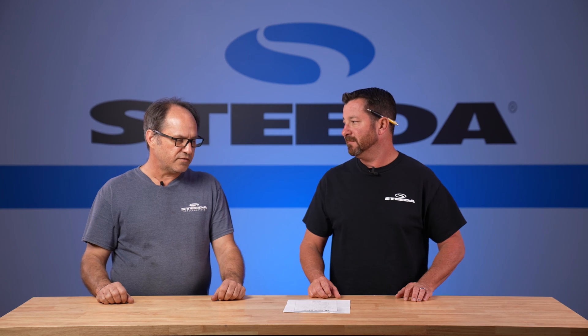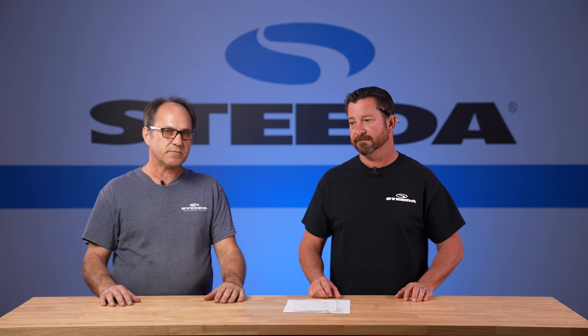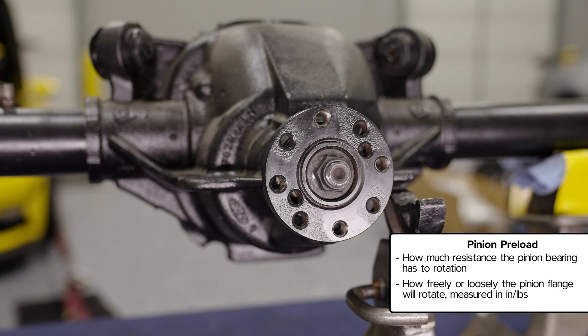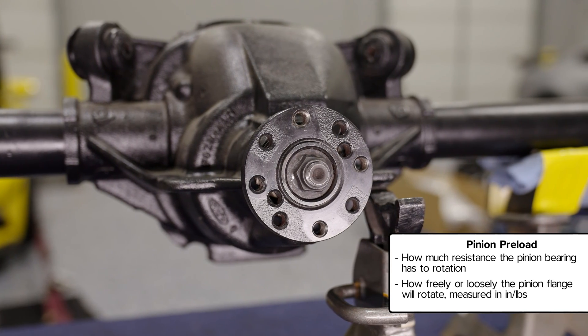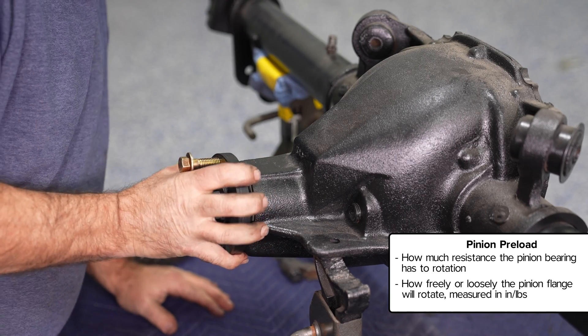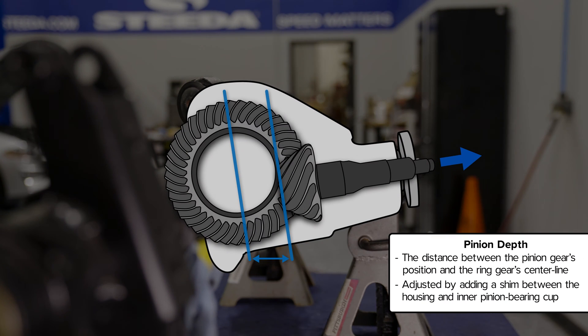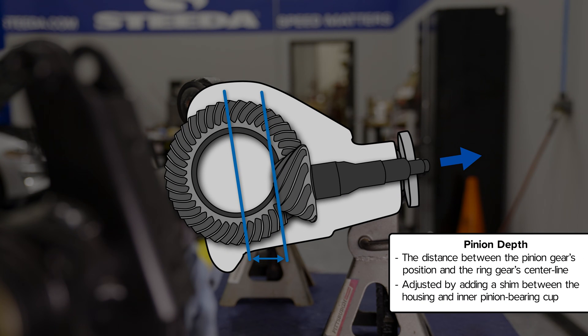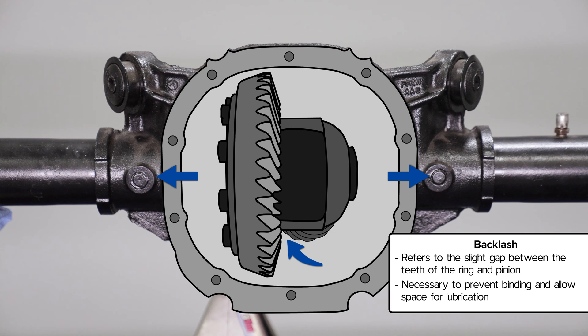The first thing you need to know is what the terms are for the adjustments and the measurements you're making. Pinion preload is how tight the pinion bearings are and how freely or loosely the pinion flange will rotate. The next thing is pinion depth — how the pinion relates to the centerline of the axle housing through the bearings. And backlash is simply the clearance between the ring gear and the pinion.